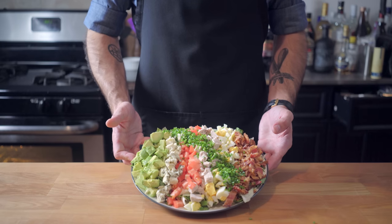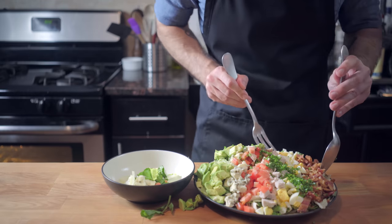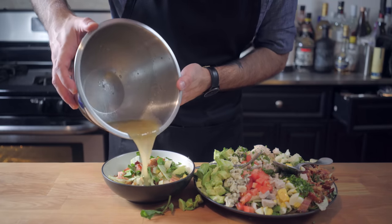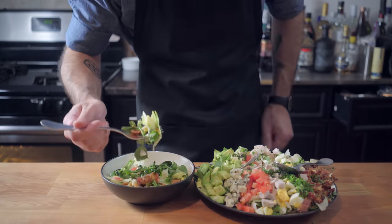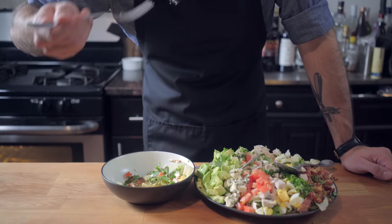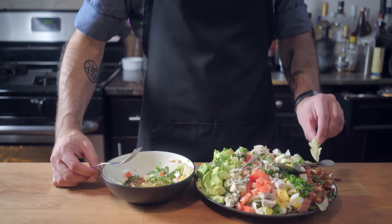I love this salad for serving to a crowd because you can sort of pick and choose which toppings you want. I love everything on here, so I'm piling it high and drizzling it with some of our French dressing. It also seems almost borderline traditional to serve this salad on a plate way too small to accommodate all the toppings — Google Cobb salad and you'll see they're all just spilling off their plates.